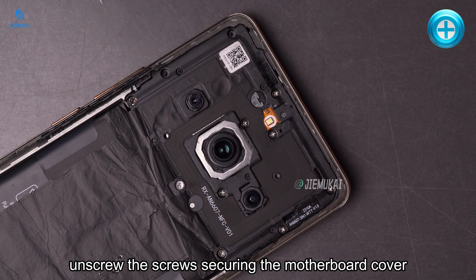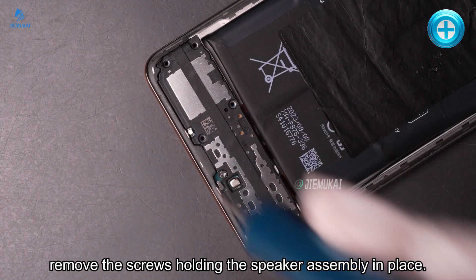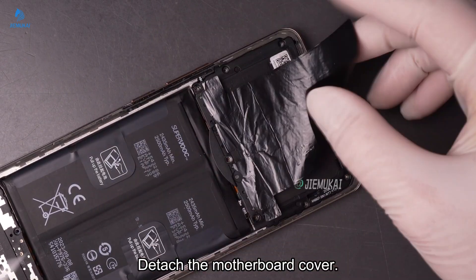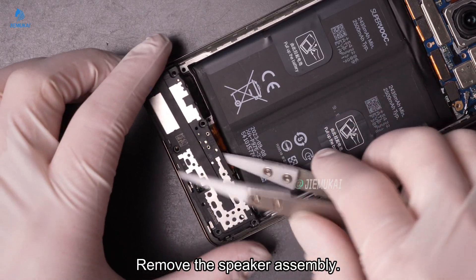Next, unscrew the screws securing the motherboard cover. Then remove the screws holding the speaker assembly in place and detach the motherboard cover. Remove the speaker assembly.